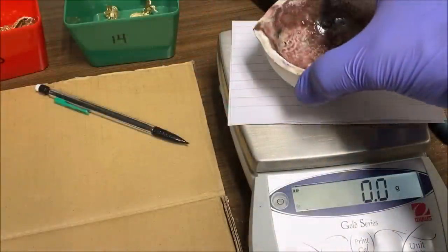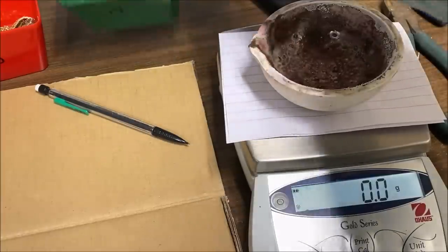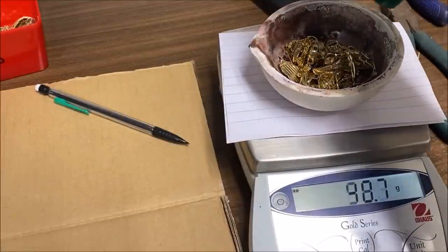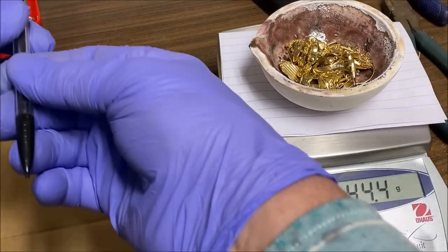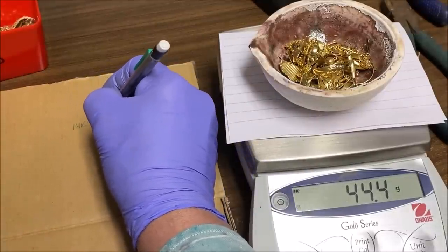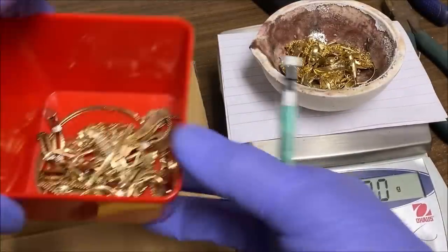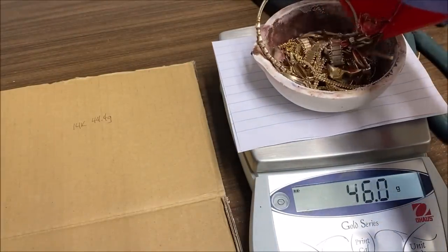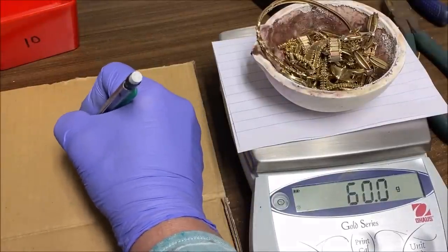Here's our melt dish that we're going to use to inquart the gold. I'm going to zero that out. Now we're going to add our 14K material — we've got 44.4 grams of 14K. Let's zero this out. Here's our 10K material — I'm going to add that right in now, and we've got 60 grams of 10K.